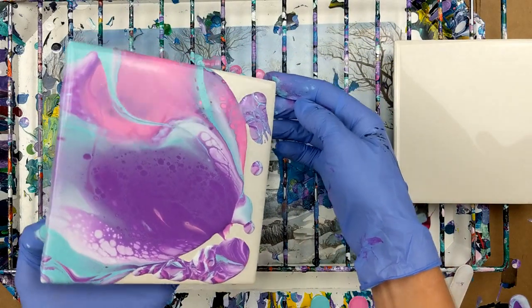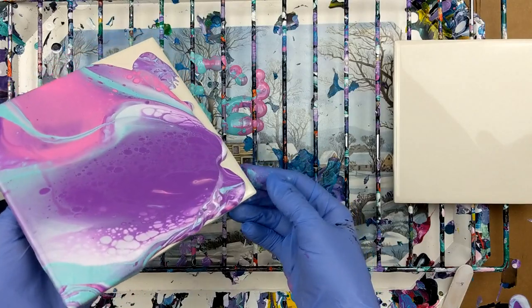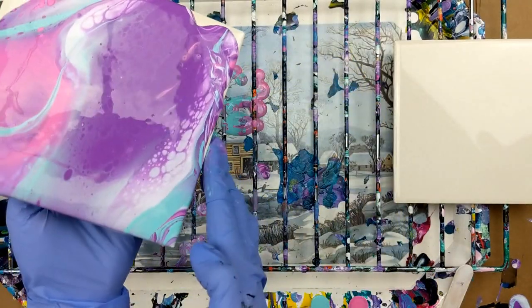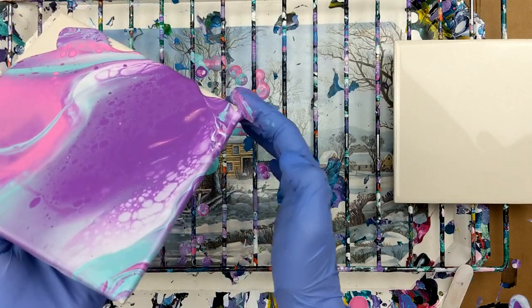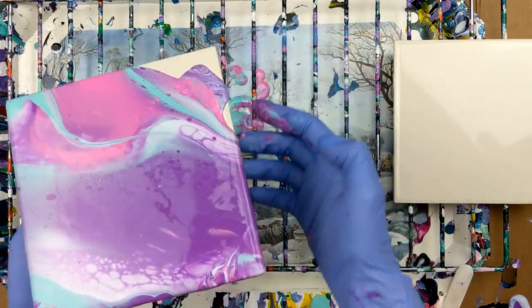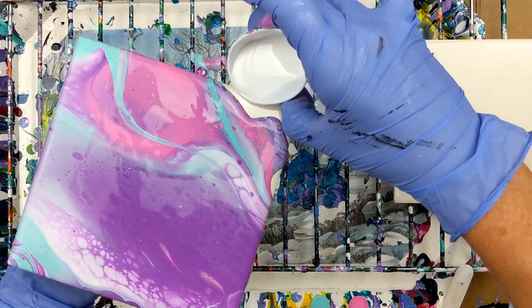It's flowing kind of nice. They're not as big of cells as I would hope, but they're still there for sure. I don't really want to lose those, so I'm going to pour some white over here.